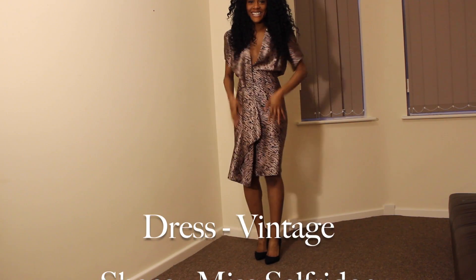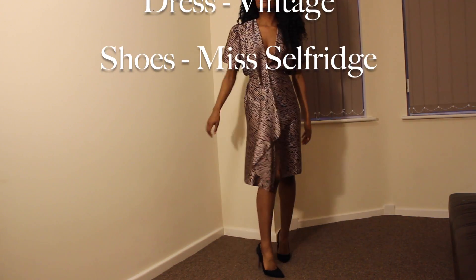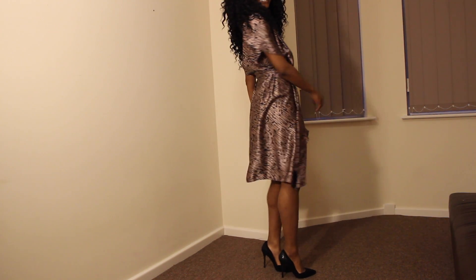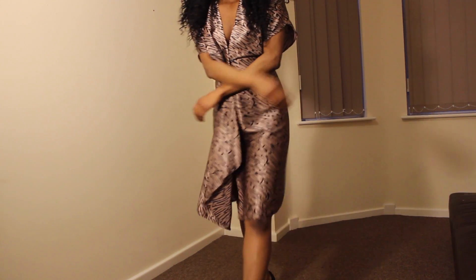My final outfit is another vintage dress, paired up with Missguided heels. Overall, I hope you guys enjoyed this video — thumbs up if you did, and if you want to see more 'get ready with me' videos then do let me know. I hope you guys enjoyed this — like, share and subscribe. Bye!